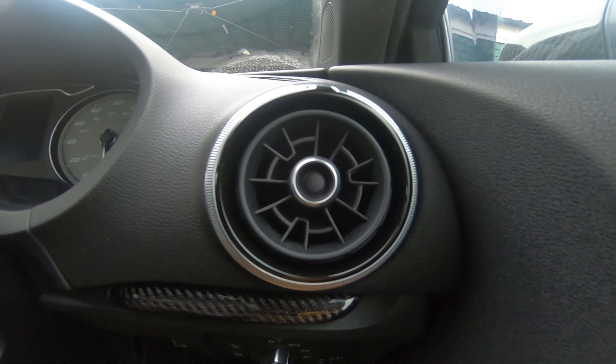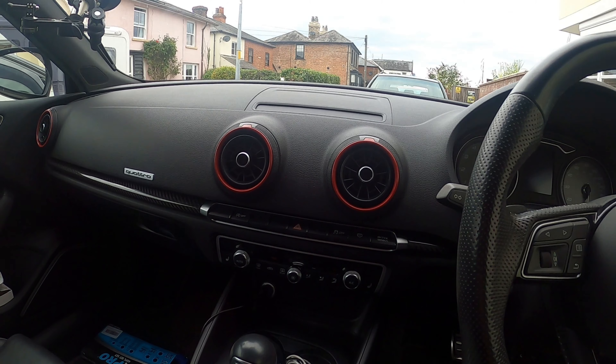Welcome back to BeerScanics Garage. In this episode I'm going to show you how to customize the vent in your Audi A3, S3 or RS3 so that they can go from looking stock like this to looking modified like that. Basically the goal is going to be painting the outer and inner ring of the vents.